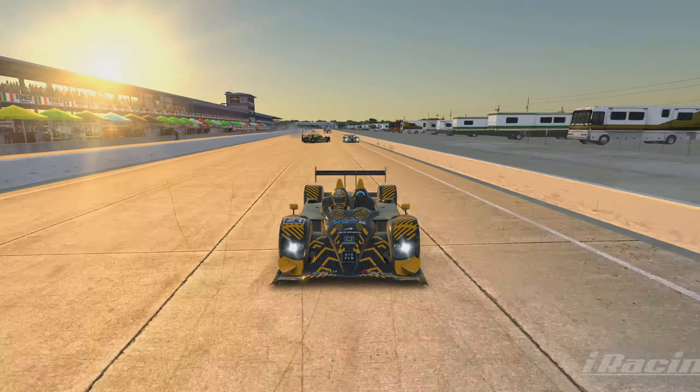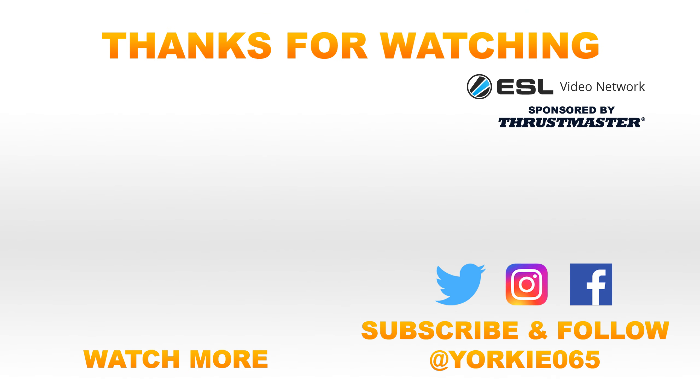Hopefully you guys enjoyed that video. If you have any comments or questions feel free to leave them down in the comment section below. If you did enjoy it, hit the thumbs up button. If you don't want to miss out on any future content, make sure you hit that subscribe button. But otherwise, thank you very much for watching — hopefully I should catch you in the next video, but until then have fun, stay safe and take care.